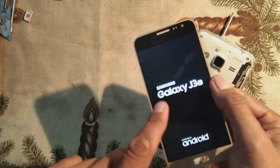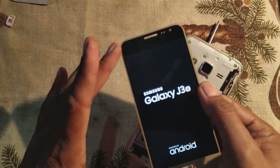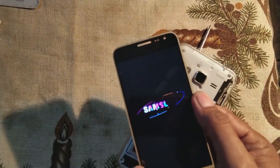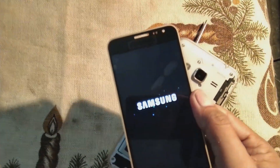As you can see, the Galaxy J3 logo is coming up and the Android logo is showing. So this mobile is good and the panel was bad. If we replace this panel, hopefully this mobile will be good and working.